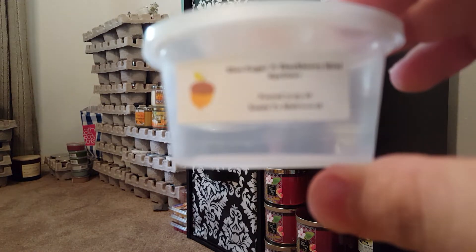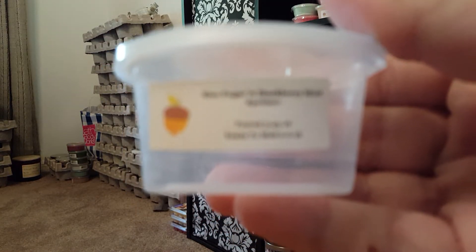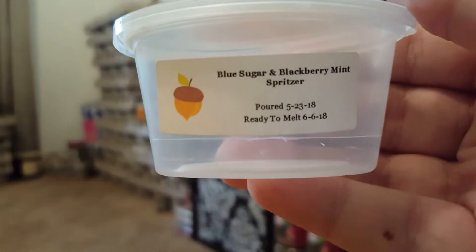Blue Sugar — Sugar and Blackberry Mint Spritzer. This one was actually a medium throw. I thought it would be stronger, but it's beautiful — a minty berry scent. It's gorgeous, but was on the lighter side for me. I finished quite a bit of Designer Wax last month.